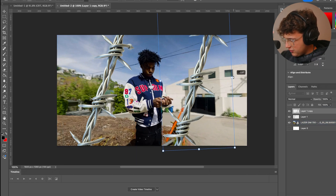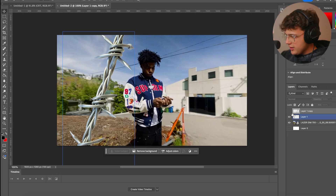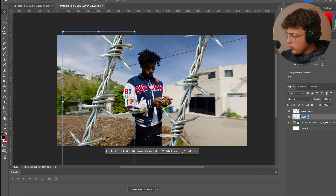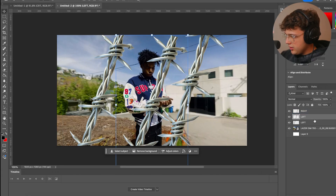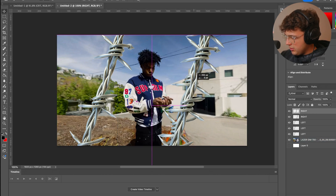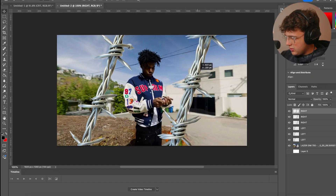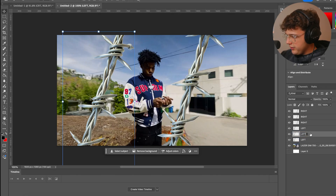We could also move them a tad bit like that, so we're going to have this be a video, this be a video, and this be a video. For the GeekFX animation to work, I'm going to duplicate the layers — naming one 'left' and one 'right.' I'll duplicate by pressing Command C, Command V, moving copies to the side. Then rename them: left, left two, left three, right two, right three.